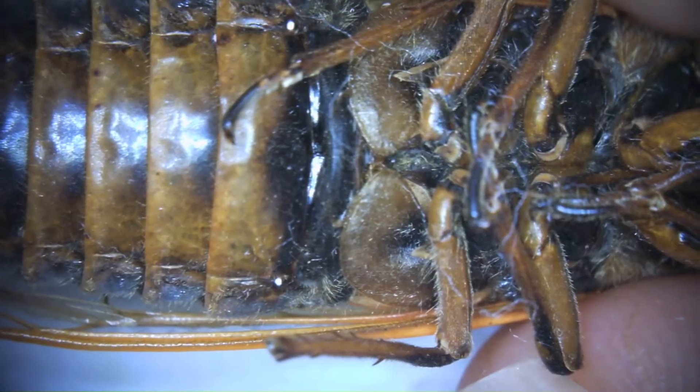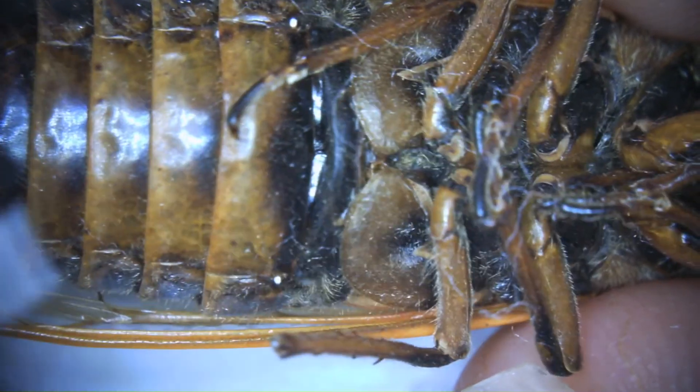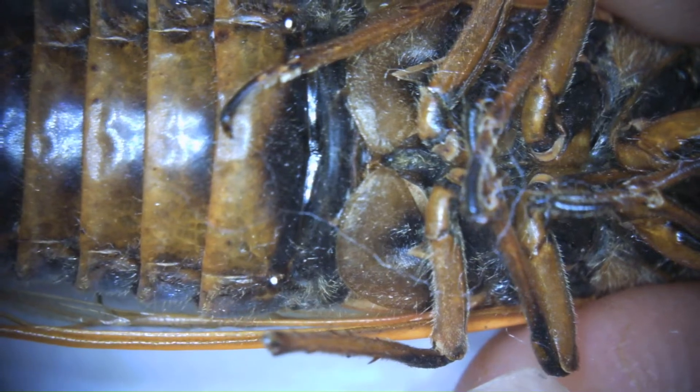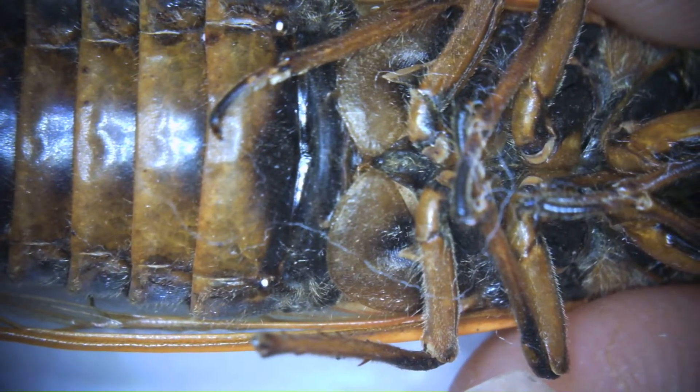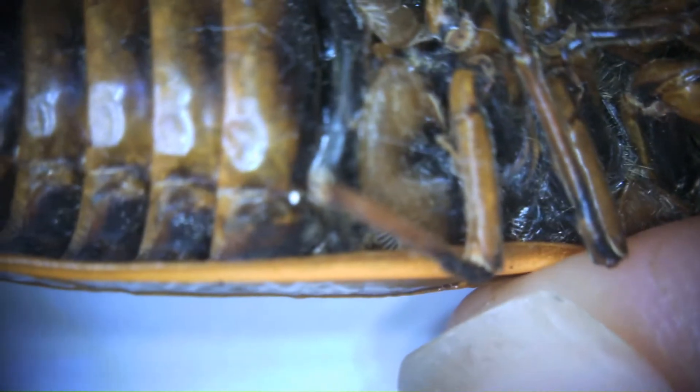Now we can see these weird circular plates that are underneath the legs, and those plates are what makes the cicada so famous — or infamous. Those are the tymbal plates, and that is what produces that noise that cicadas are really known for making. They have muscles on the inside of those plates that expand and contract and allow air to flow through, making that incredibly loud sound.